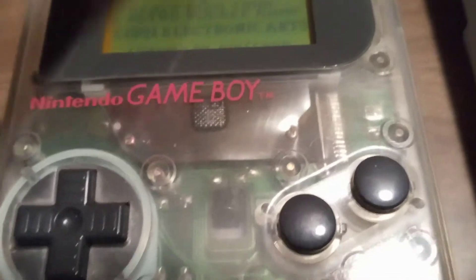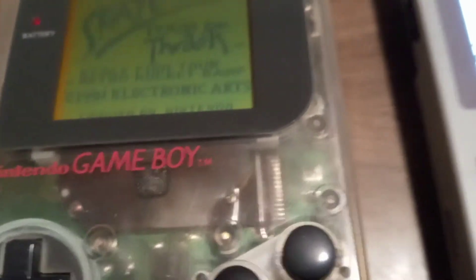This is the Play It Loud version. This is not my original one, but it's the one I'm using for this video.